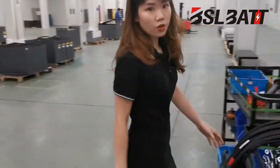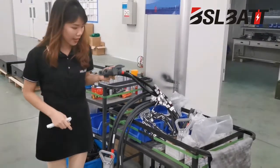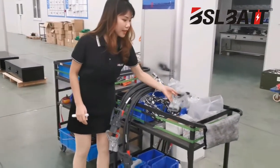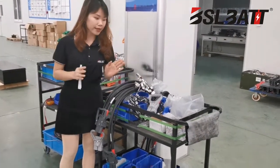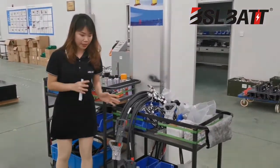Here are some materials used in our battery. We choose the Rima plug here. And this is the Anderson plug, so you can connect with your choice of plug as needed.